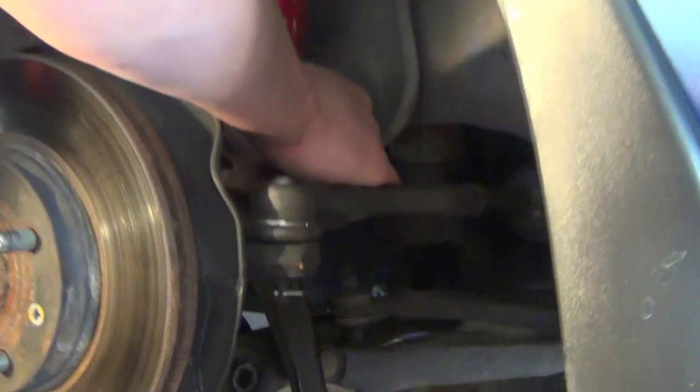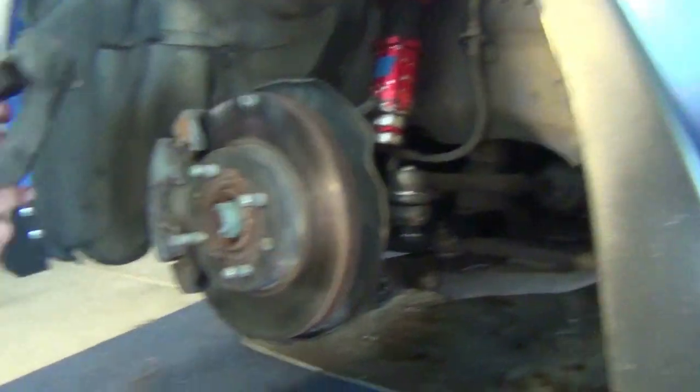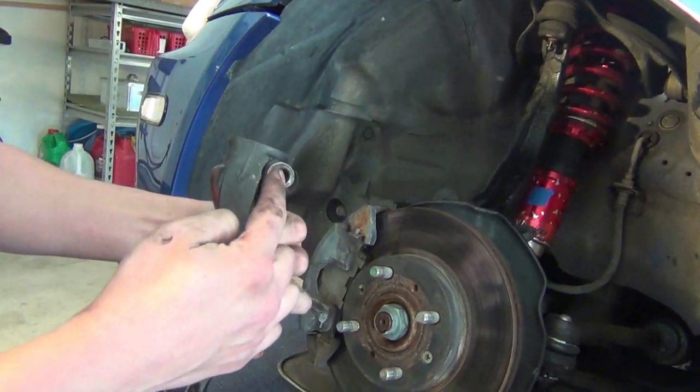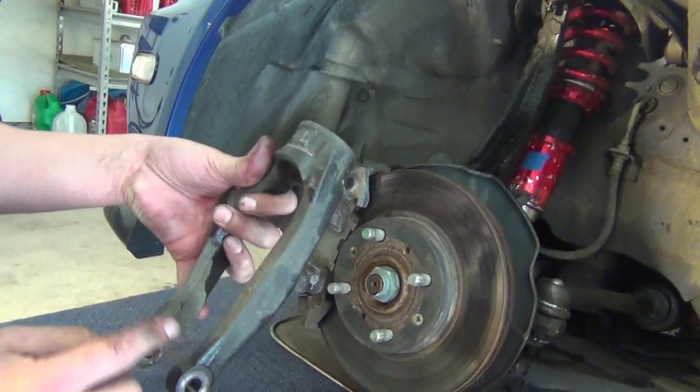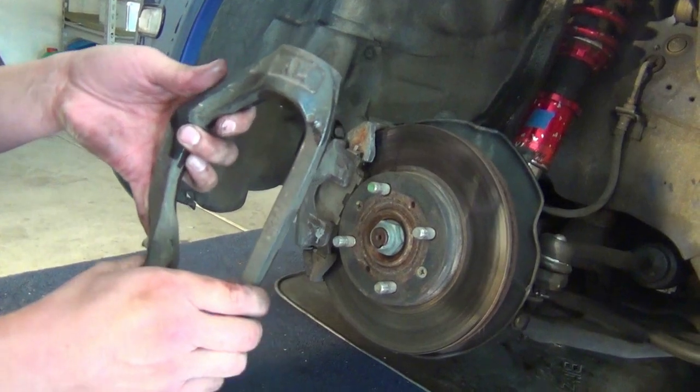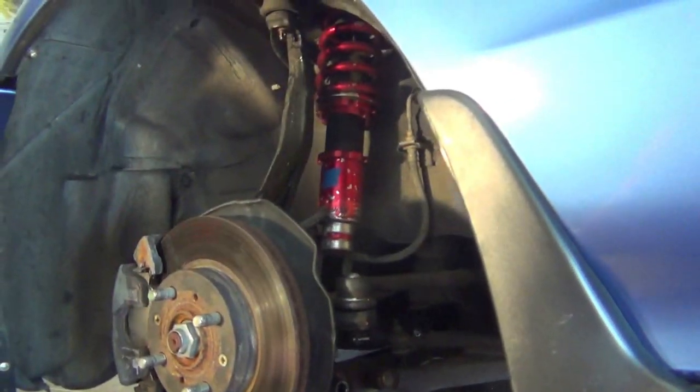Alright, now you can pull the fork off. You have the bolt right here that squeezes together to hold it to the strut, and the bolt that goes between here holds it to the lower control arm.